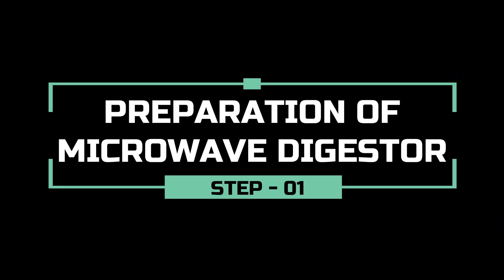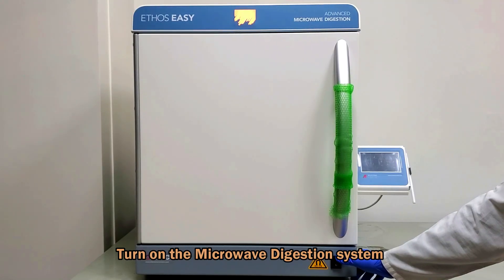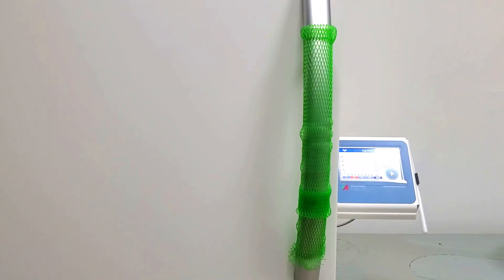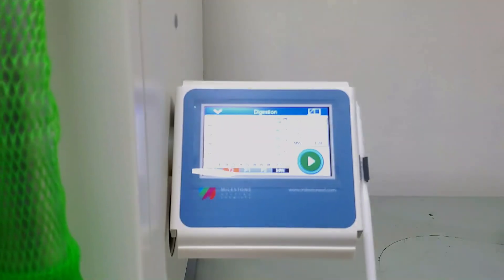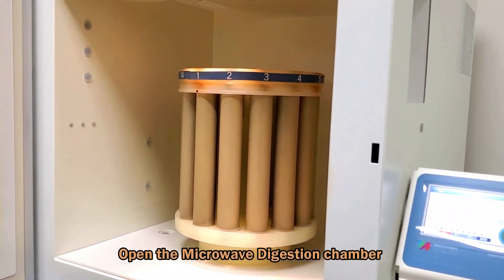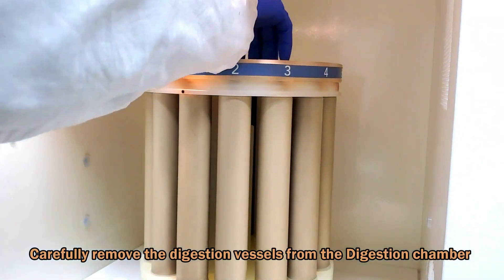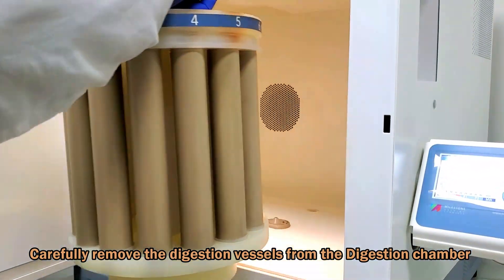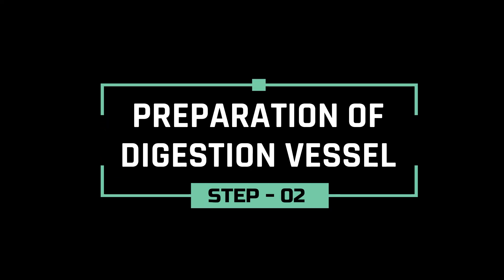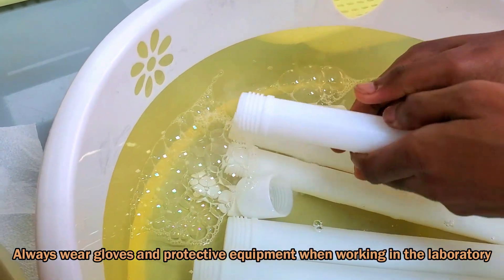The first step is preparing the microwave digester. Turn on the system, open the chamber, and remove the digestion vessels and prepare them for use. Always wear gloves and appropriate protective equipment when working in the laboratory.